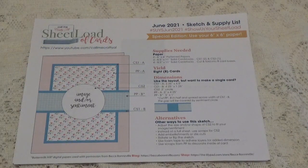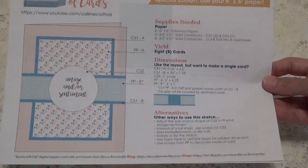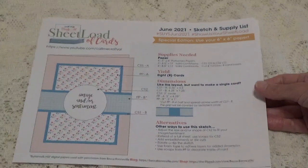Hi, Diddy here with the June 2021 sheet load of cards. This is hosted by Call Me Crafty Al. Every month she posts a new sheet load of cards for you to do. She gives you the instructions, the material list, and she also does a video showing you how she puts it all together.